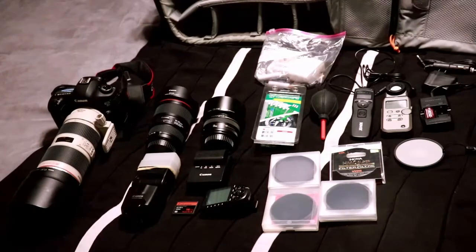Beside the memory card to the right is my wireless trigger for my strobe. I'm always using strobes for portraits and stuff like that, so I light them up, make them look nice — and that's the trigger for it.